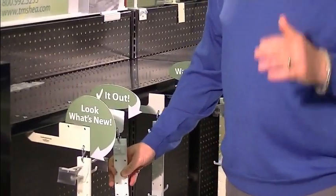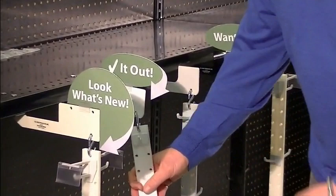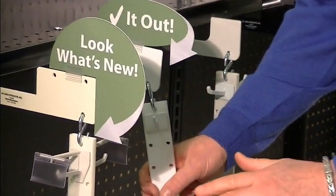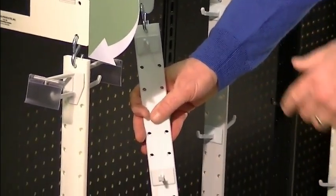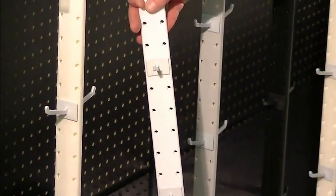Three things: one, they're visually more appealing than a clip strip and base the product out nicely. Two, shops reload a lot easier for operational purposes and for consumers. Three, it sells product at least 50% more than a clip strip.